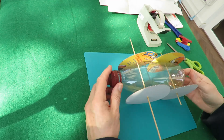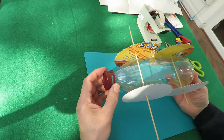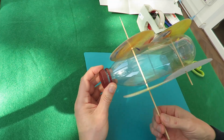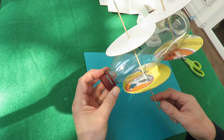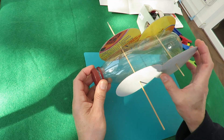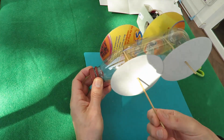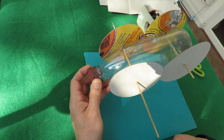Hi guys. I made this the other day — just a very simple car: a plastic bottle, two barbecue skewers and some cardboard wheels. One basic thing wrong with it is the wheels are too big for the space that I put the axles, so they can actually rub together, which can cause a problem.